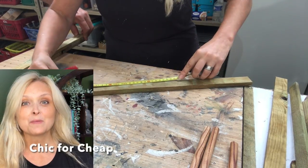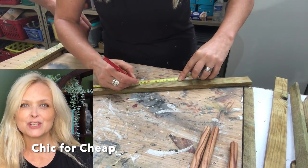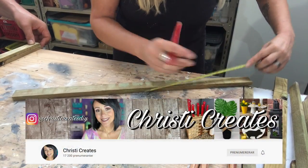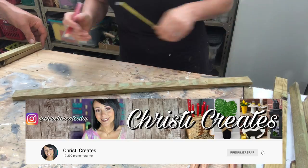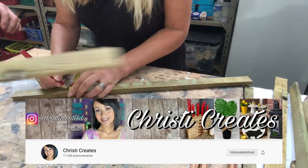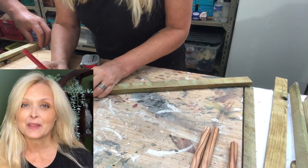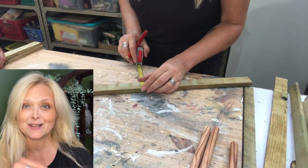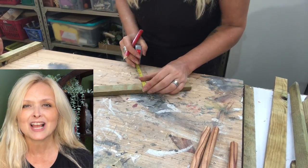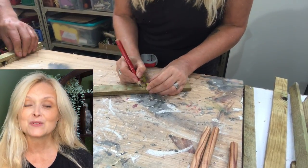This video is also part of a challenge called Cheek for Cheap, hosted by Christy at Christy Creates. If you're not familiar with Christy and her channel just yet, be sure to jump on over right after this video. I will leave a link to her channel down in my description box along with a link to the playlist of this challenge, so you can get loads of inspiration.